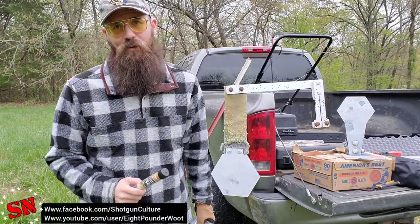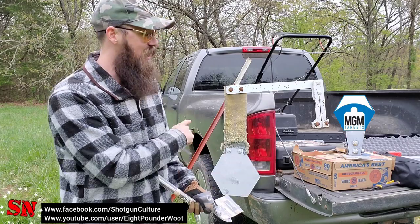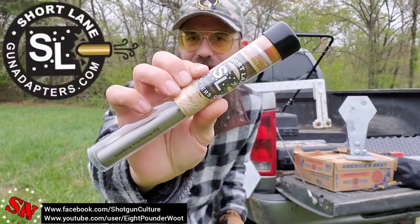Hey guys, Jeff here from Shotgun Nation — thanks so much for coming back to the channel. Today we're partially setting up the new range, we've got some MGM targets out here. In this video we're going to be checking out a company called Short Lane — they make gun adapters.